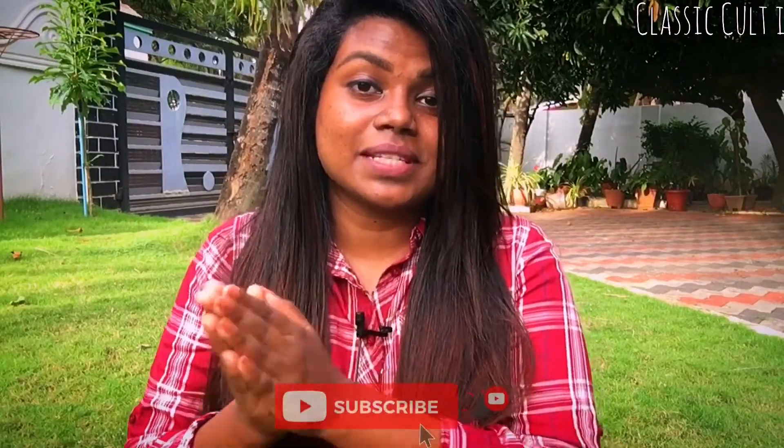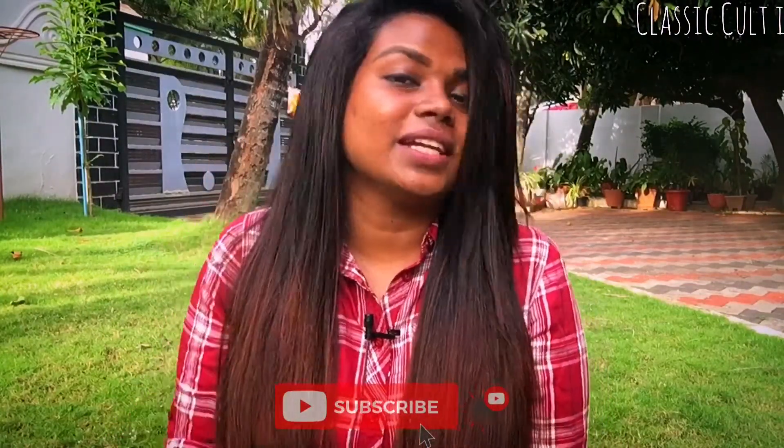Friends, please check this video. Please like, share, comment, and subscribe. Click the bell icon. Bye!